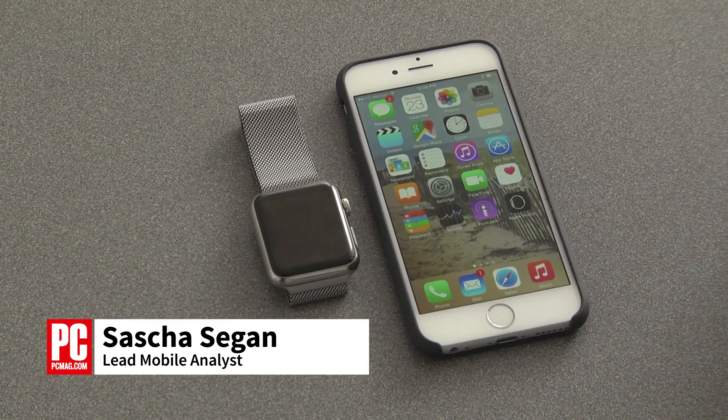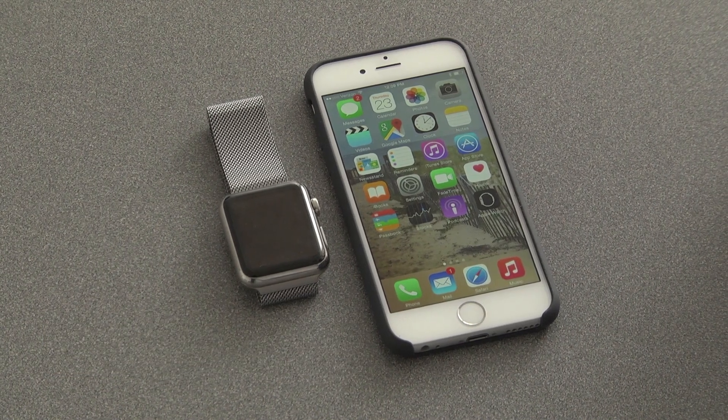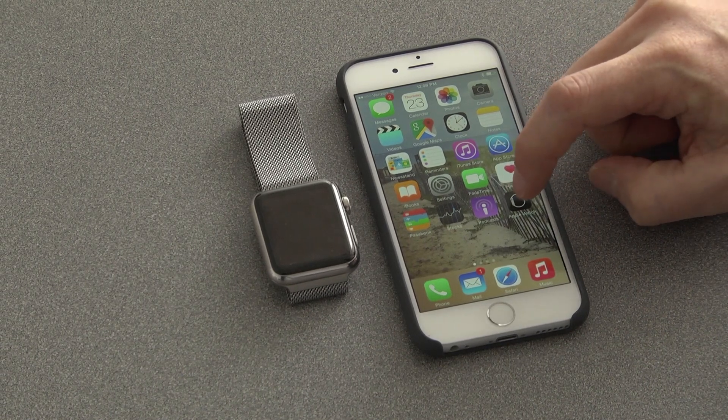Hi, this is Sasha Siegen from PCMag.com showing you how to control music using your Apple Watch. To control music using your Apple Watch, first you want to set it up using the Apple Watch app on your phone.